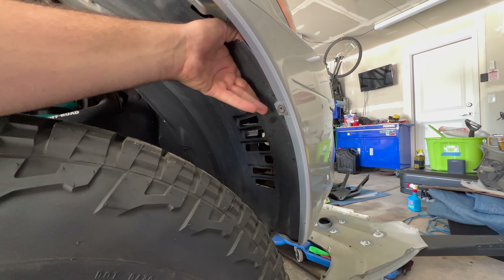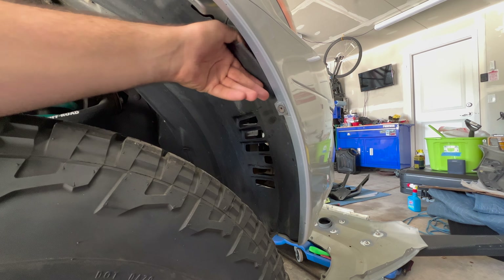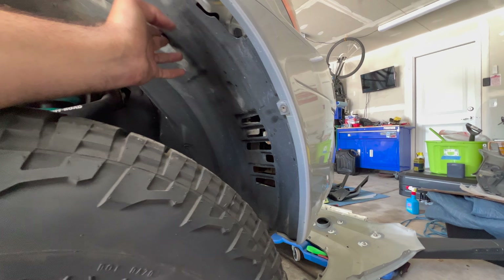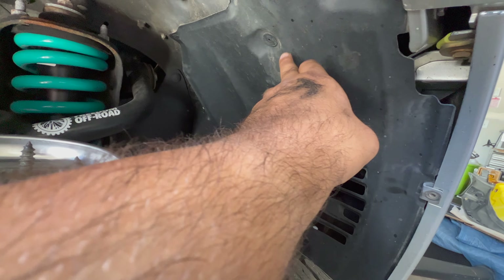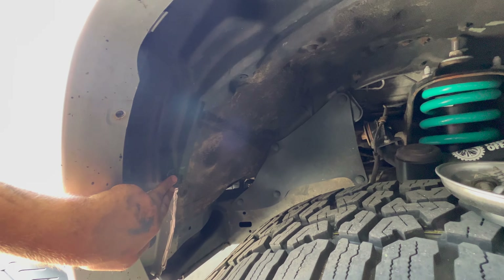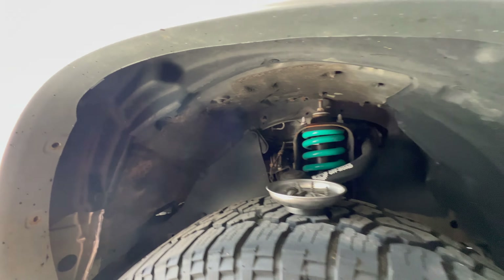Now it looks like the fender liner is going to be loose and we can pull it out, but the fender liner has a couple clips up in here. You can see this clip — it's got one under here and some here, so I'll take these out.